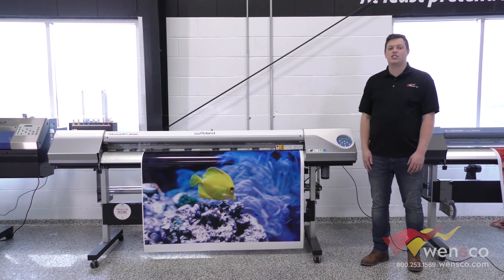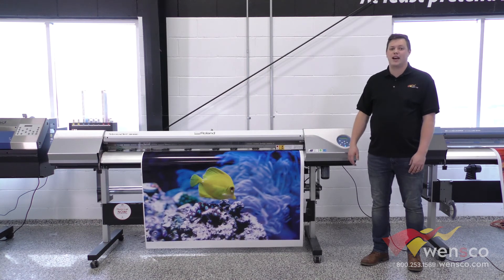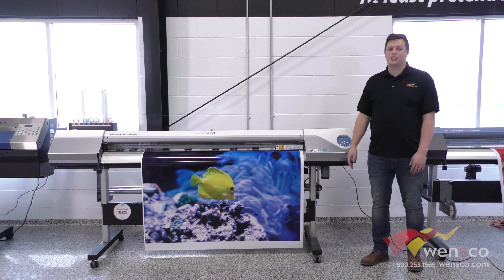If you like this, definitely check it out at wensco.com. You can call us if you have any questions on it. If you like this video, make sure to like and subscribe. Let us know in the comments what you would like to see us do next, and if you liked anything you saw in this video, you can check it out at wensco.com. Thanks for watching, and we'll see you in the next video.